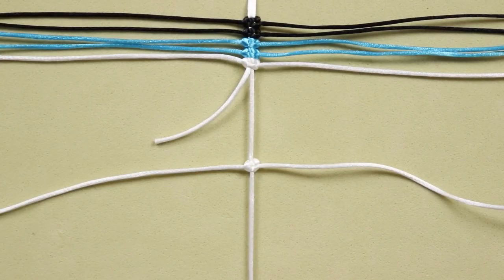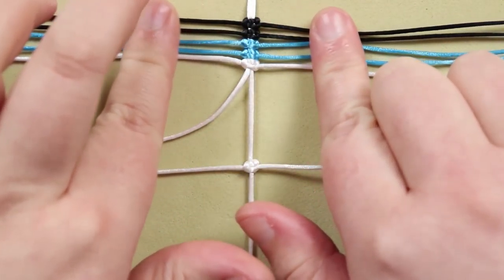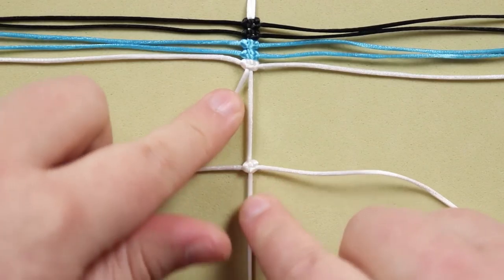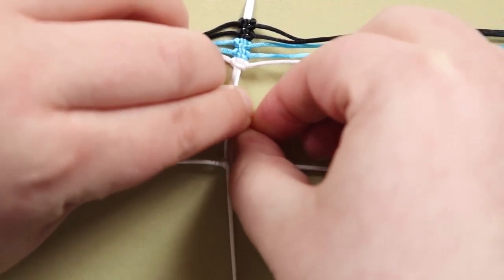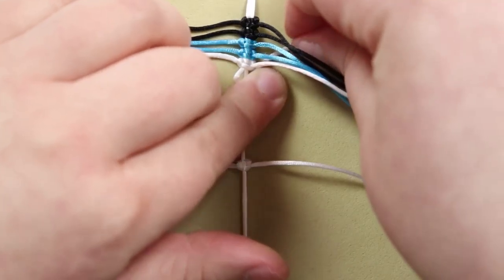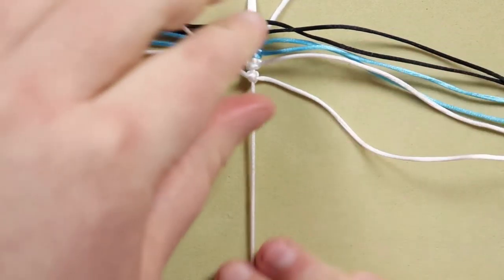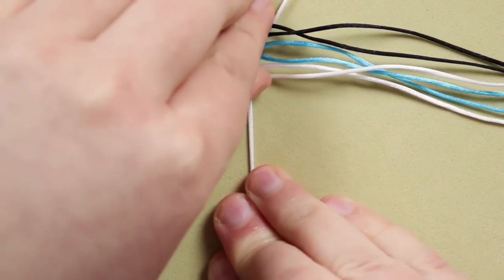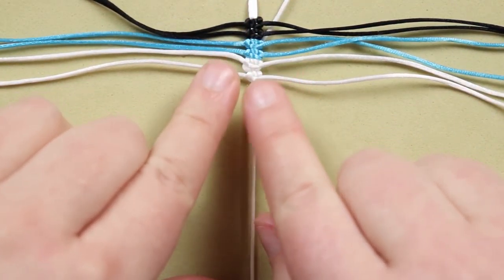Now I've attached all the working cords. The first five working cords I've attached around both holding cords, but the very last working cord I've attached only around the long one. I just bring the short end underneath and up and away to get it out of the way. The last working cord is attached only around the long holding cord, and pushing it up traps that short end in place. We'll deal with it at the end.